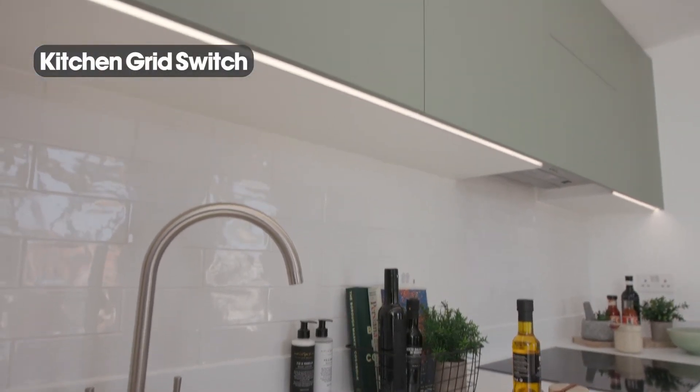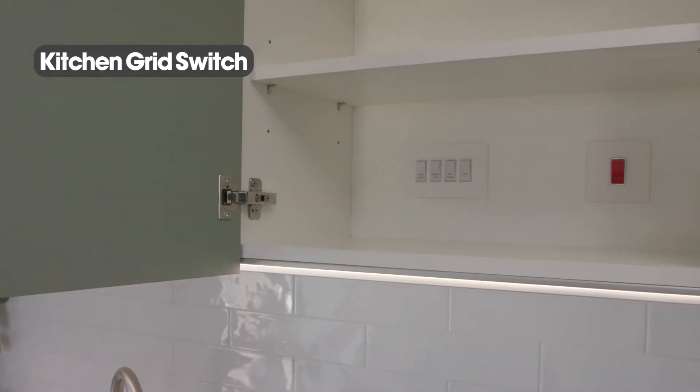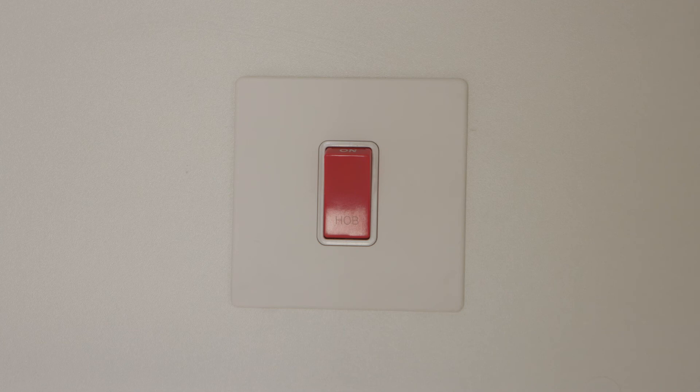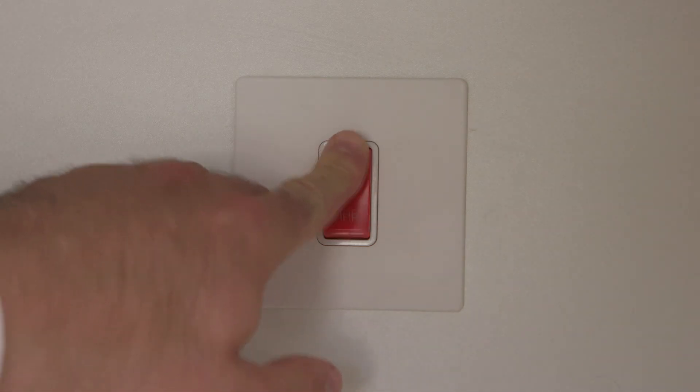The kitchen grid switch can be found in an upper cupboard in the kitchen. It allows you to isolate and switch off your fridge freezer, cooker hood, dishwasher and oven. There is also a switch to isolate the hob.